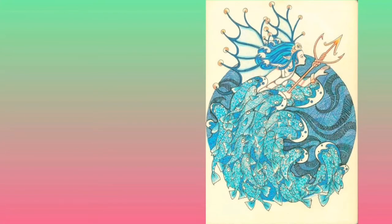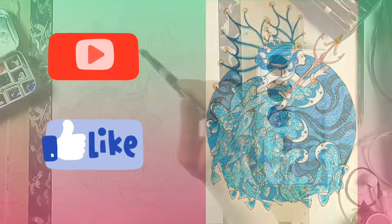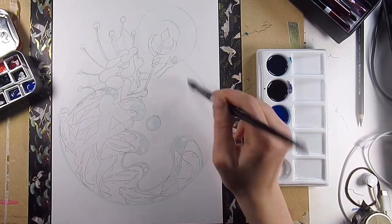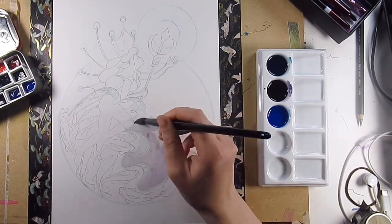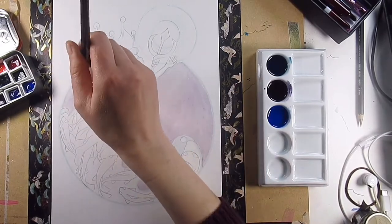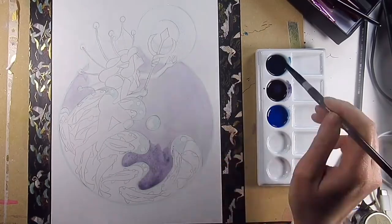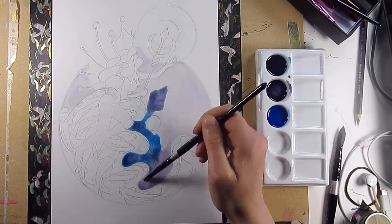Hello everyone and welcome back to my channel — if you're new here, thank you for joining me, I'm Katie. Today I've dug out another really old drawing I did about eight years ago and I'm going to redo it in a different medium. I've decided to use watercolor, and I'm using Daniel Smith watercolors which were very kindly sent to me by Arte Mystique — I'll leave a link to her channel in the description.